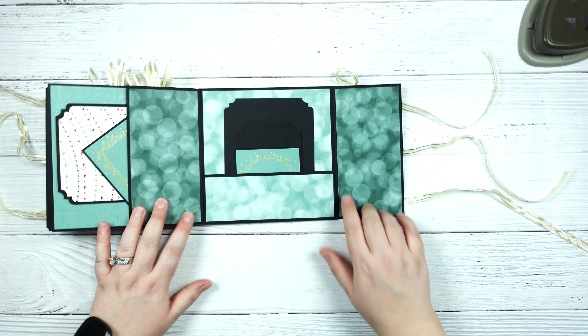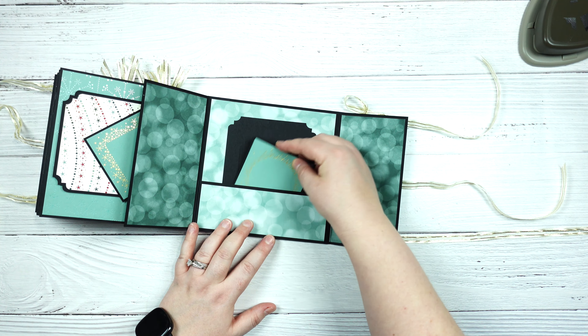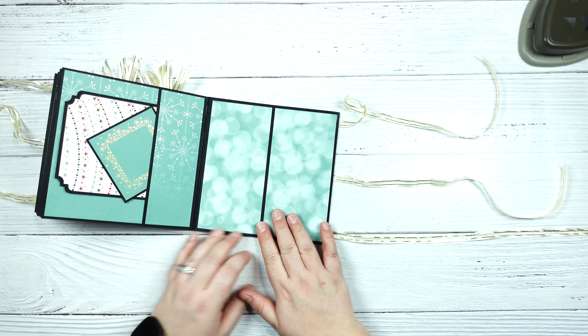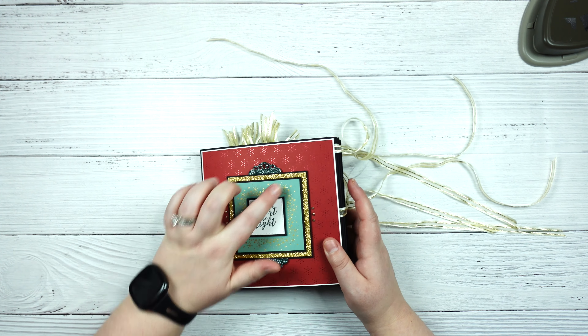Then this opens like this and we have a side pocket going the other way, another photo mat, and one of the frame pieces. Then this just opens like this so you have this space as well, and then this here is just another pocket and I just tucked a couple of pieces of decorative cardstock and one of the little frames. For the cover, I stacked them up using some foam strips, and this is the gold and the evening evergreen glitter cardstock that was in the suite. Then this is just one of those frames that I matted on some black cardstock.